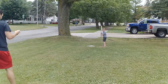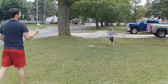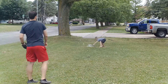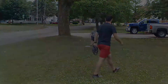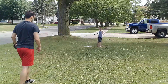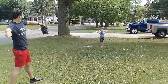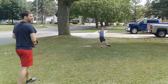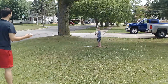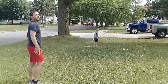Here's some sample footage of a kid batting in the yard. You can hear coaching comments like 'swing it harder' and 'hard hit' as the kid takes swings, with cheers when he connects well.